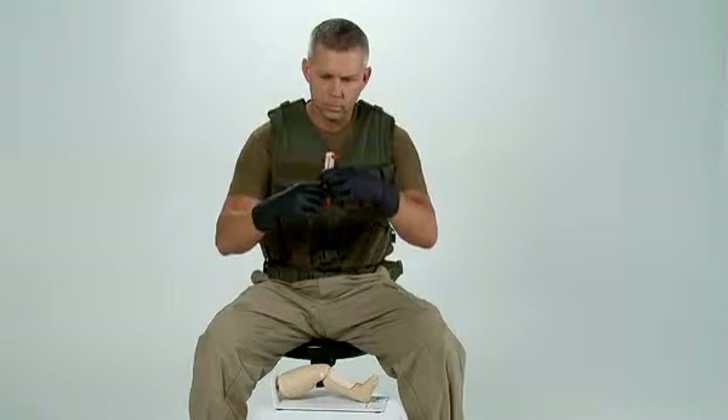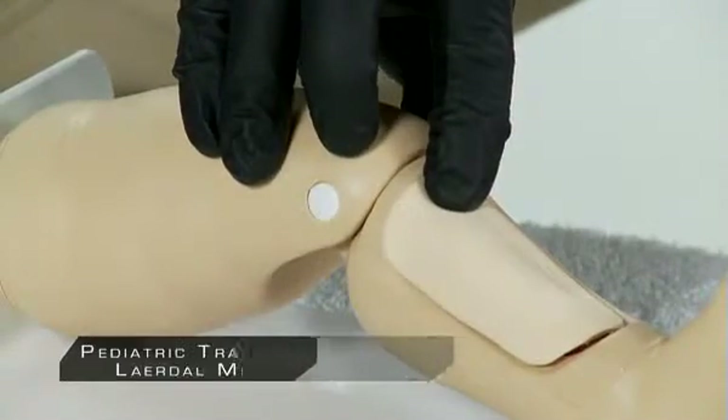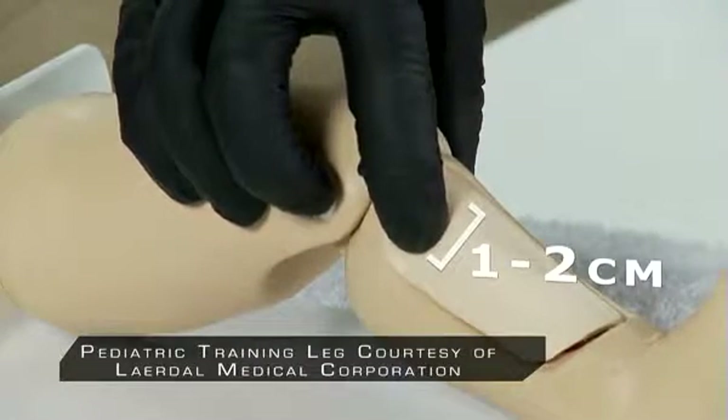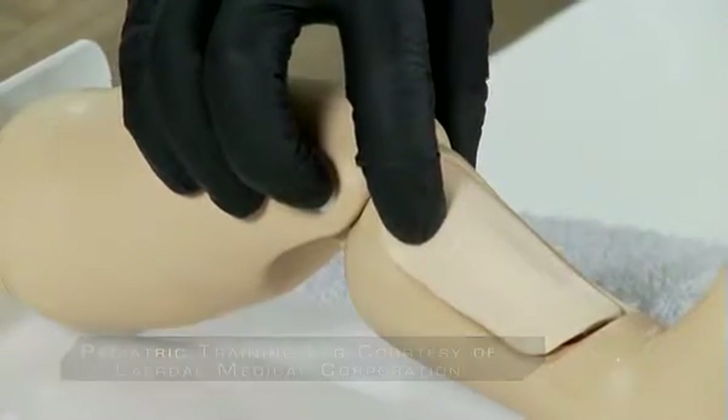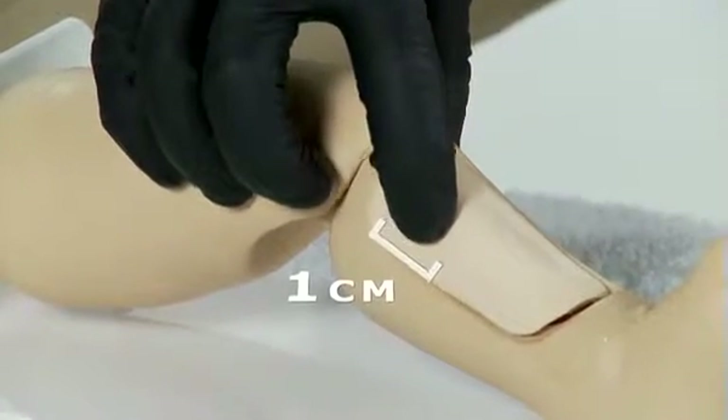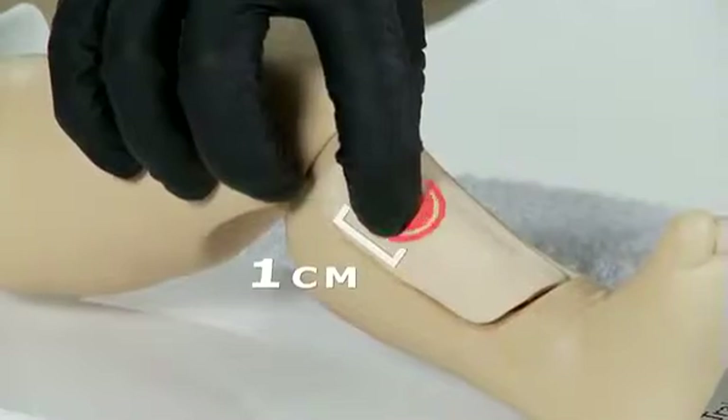For pediatric placement, find the same outset point which is the tibial tuberosity. From the tibial tuberosity, go one to two centimeters toward the inner part of the leg to find the flat portion of bone, called the tibial plateau. From the tibial plateau, go distally, or down, toward the foot, approximately one centimeter, or half an inch.